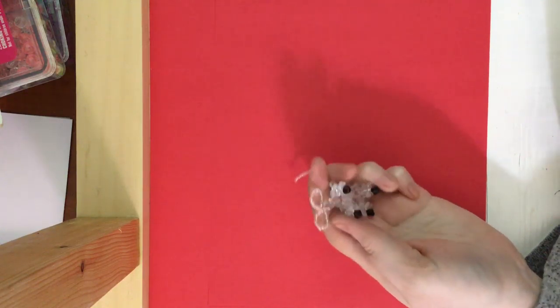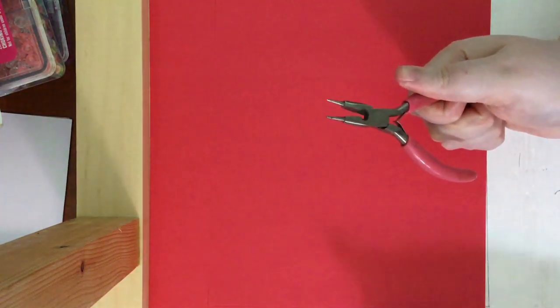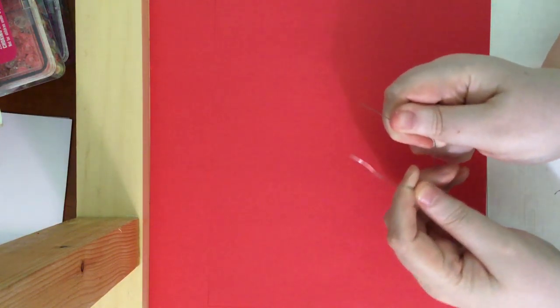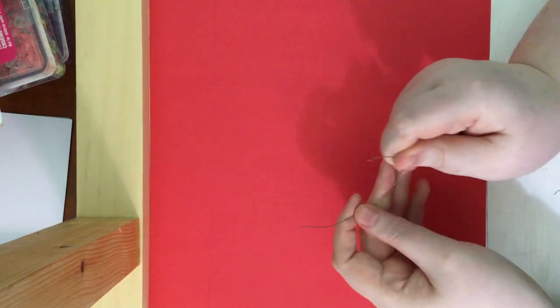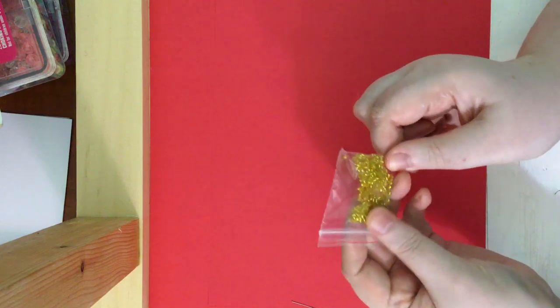All out of wire and beads. For this project, you will need a pair of needle nose pliers and wire clippers — those will be your tools. And then of course you will need wire. You're going to want it to be pretty thin wire in order to make this work. You are also going to need little beads for the tail and the ears.